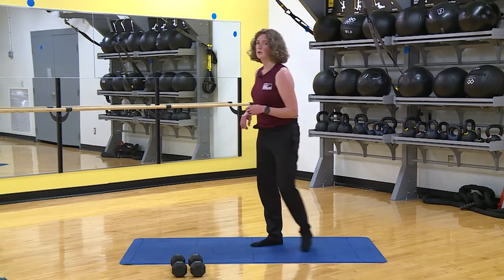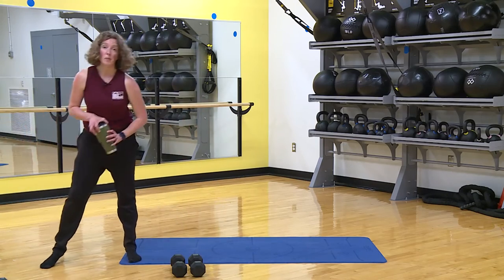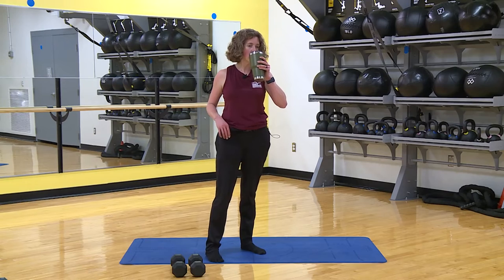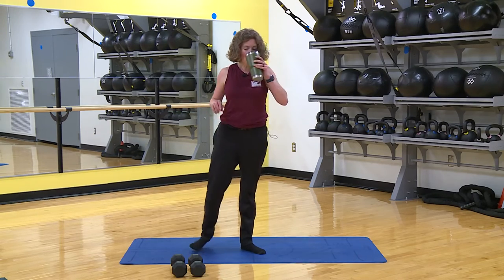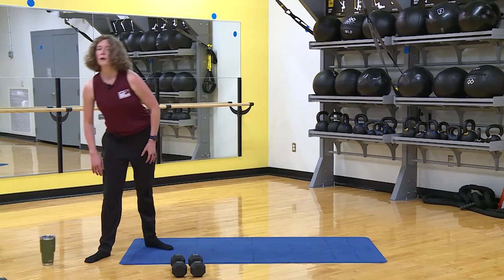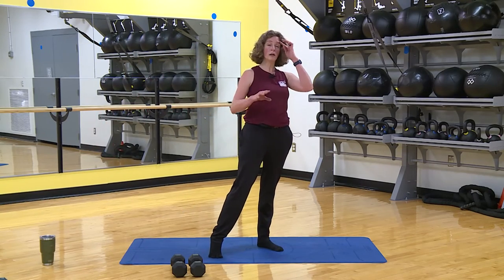This would be a good time to grab a little sip of water — you probably need it. We've got one more round of this grouping and then we're done.